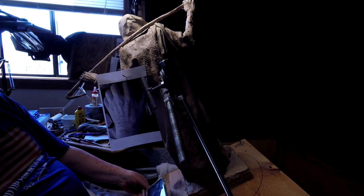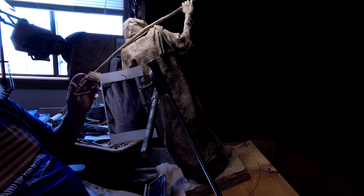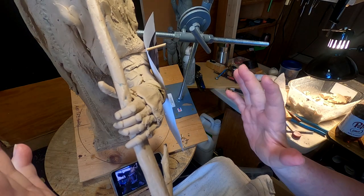Your vision hasn't got slanted — the clay has. The only way I can work on the upper part without killing my back standing over it is to tilt the whole clay over.